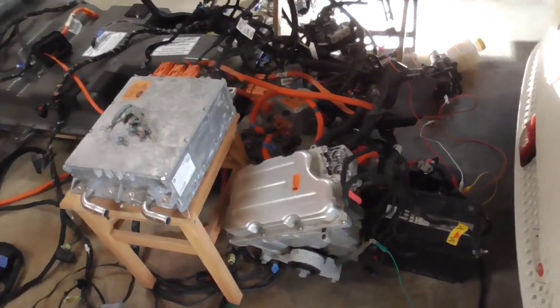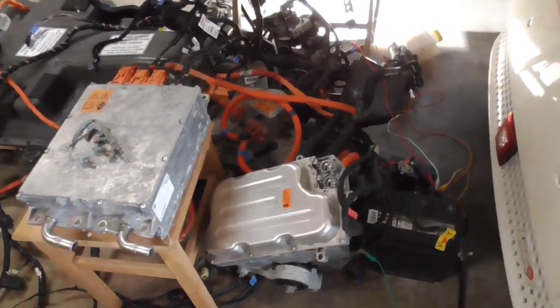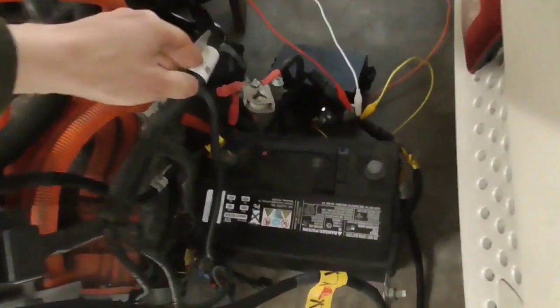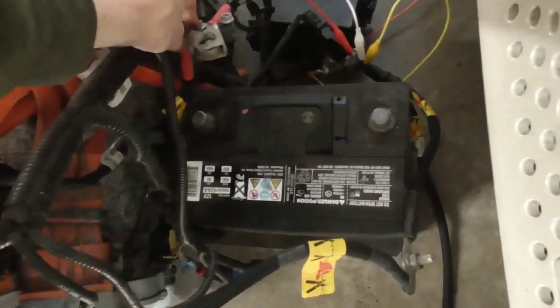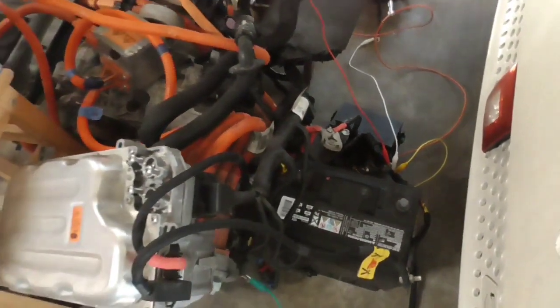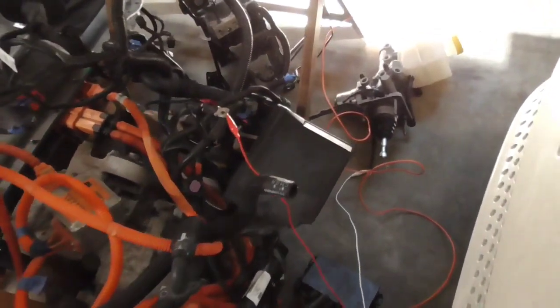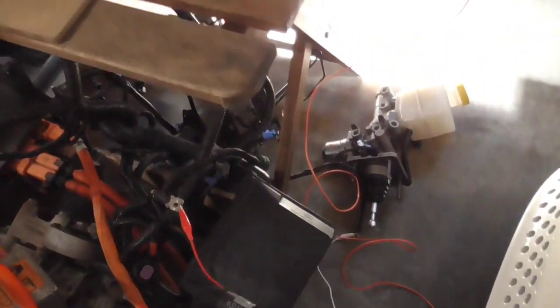The only thing we have to do is connect our 12-volt battery, which is right here. We're going to do that last — that will boot up the system. I'll show you a little bit of the details as I go through some of this.